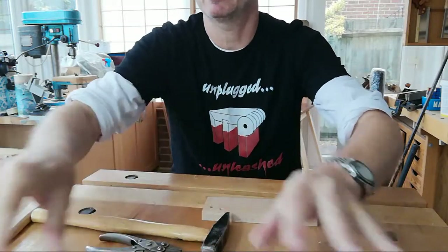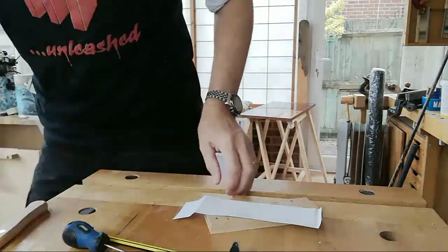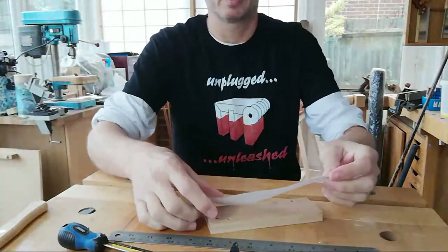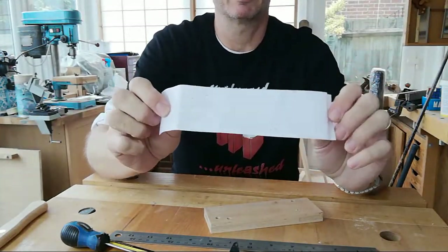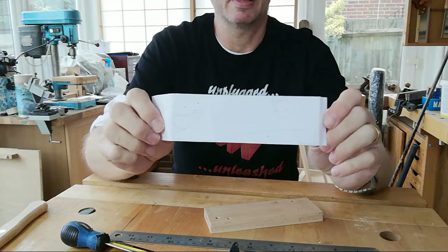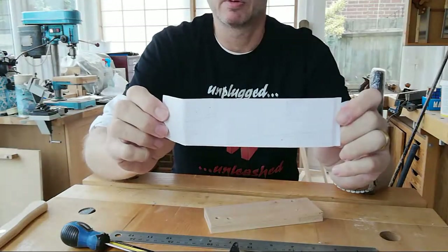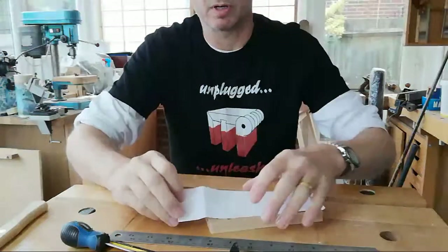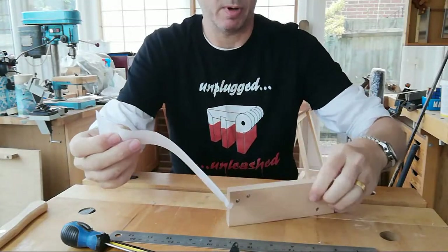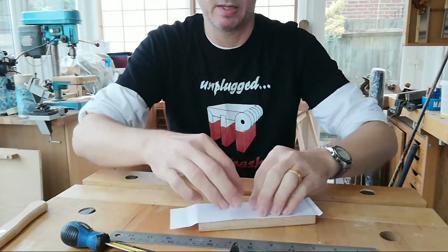I'll grab the template. This is the template that I printed off at actual size. If you ever need to print something off at the exact size, Matthias — who is quite well known on YouTube — created a program years ago called Big Print, which is what I use. Works really well. So, the mouth of the plane, sole of the plane, same as with the template.